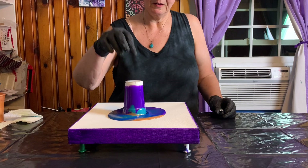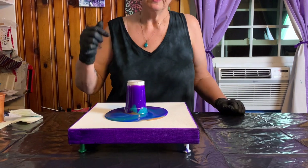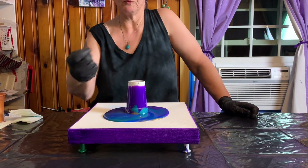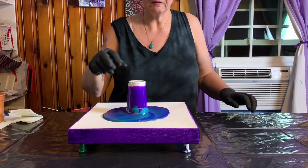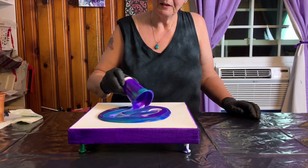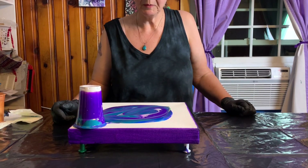In this challenge — I always want to call it a contest but it's not a contest because we're not competing — they said you have to 'lip it,' and what that means is when you pick up the cup you have to drag the edge of the cup through the painting. It kind of wrecks it but it makes some interesting effects. Here we go.